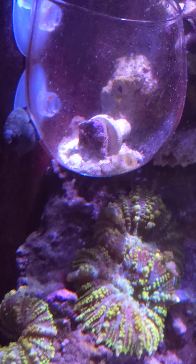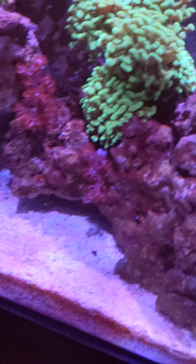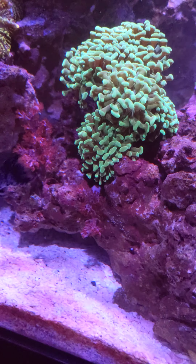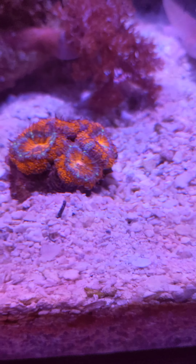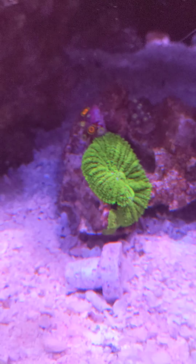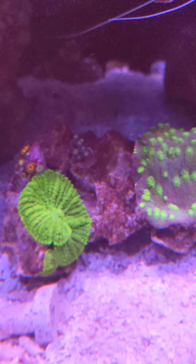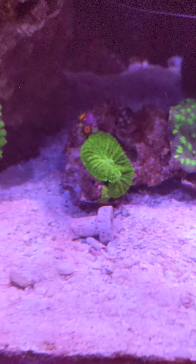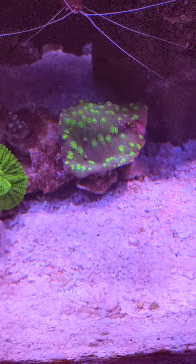Nice green rhodactis — I don't know how to describe those. Haven't had a positive ID; I know they're rhodactis but they have like a neon green slash yellow maroon, and the white is actually sky blue in person. Got my orange discosomas in there — usually a little bit bigger than that. My acans for some reason show up as orange on camera but they're more red. Some more mushrooms, some more eagle eye zoas — those are closed up right now.